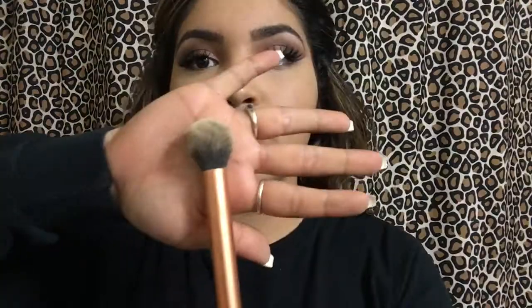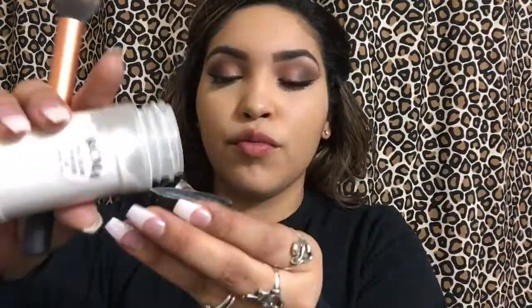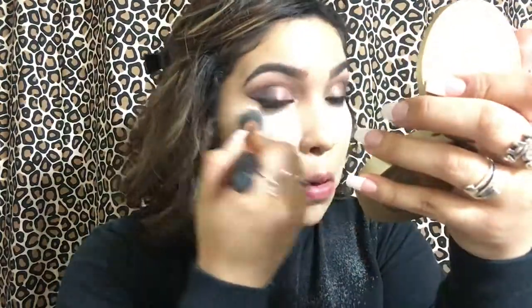I'm going to go in with my Real Techniques contour brush and get my RCMA No Color Powder, which is my favorite setting powder in the whole wide world — honestly the best thing I've ever tried. I'm going to put that under my eyes and also in the areas where I did conceal, just so I can have no creases, no lines, et cetera. Then I'm just blending everything out.